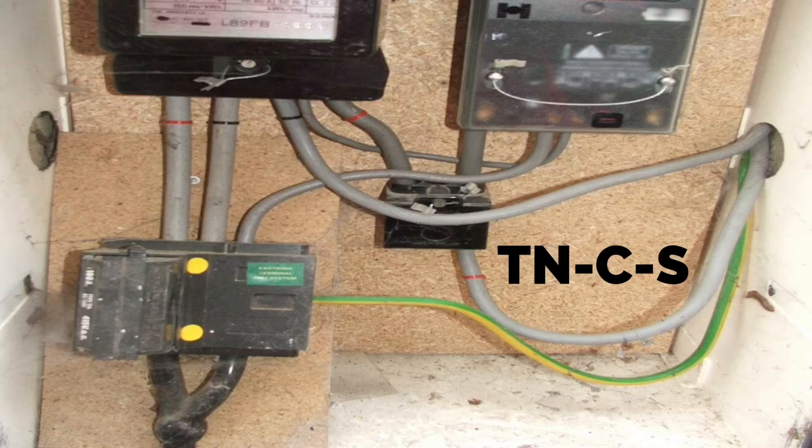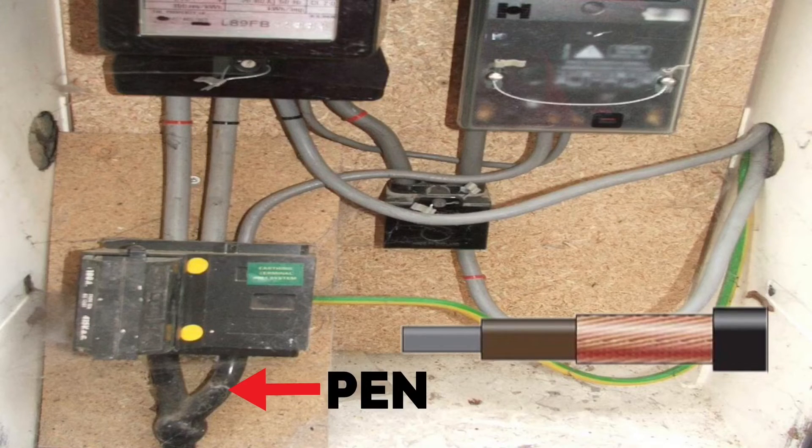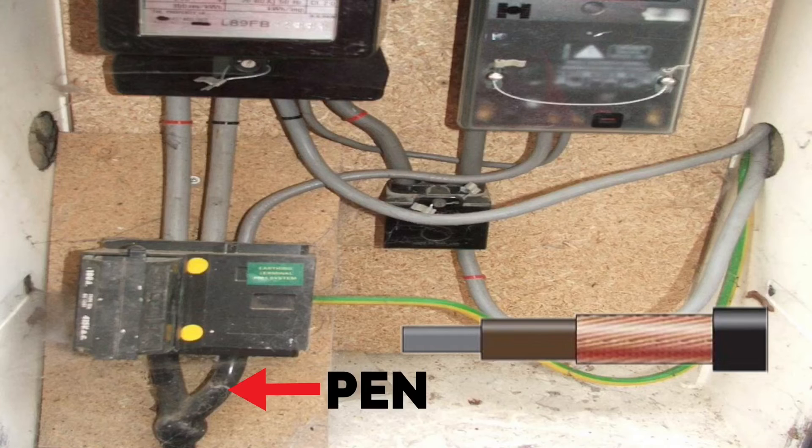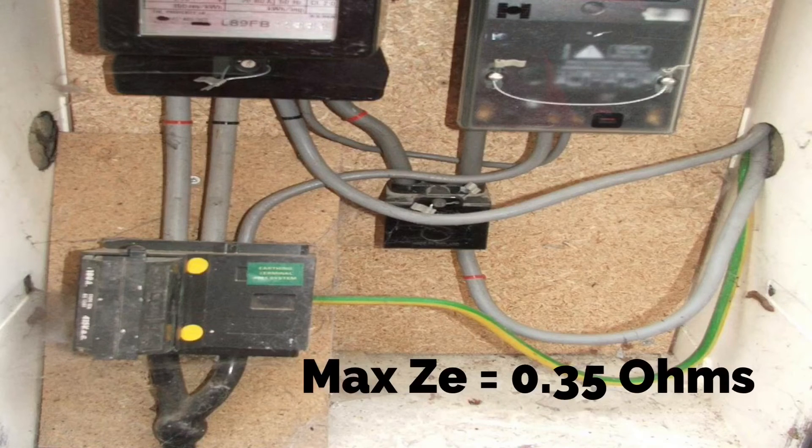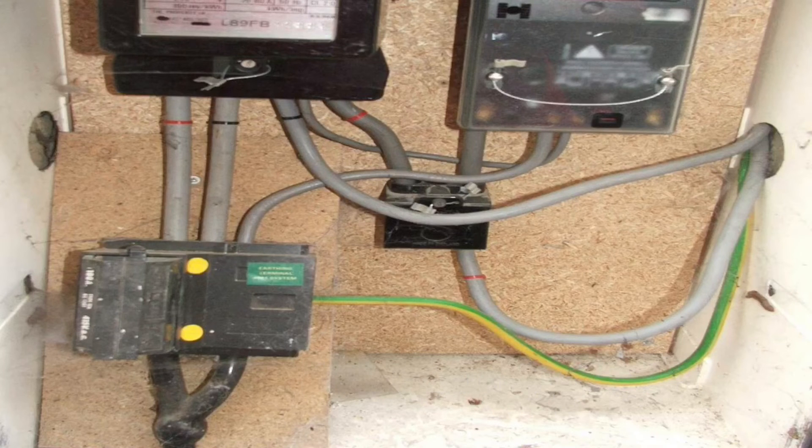TNCS — terra neutral combined and then separate. TN: terra neutral combined in the supply authority's cable, using a PEN conductor coming in with a protective earth neutral. We separate it in the installation, so we have a separate earthing conductor shown here in 16mm and a separate neutral conductor from the meter going out into the installation in 25 millimetre squared cable. You would either need to record the maximum external earth fault loop impedance for this earthing arrangement, which is 0.35 ohms, or measure the external earth fault loop impedance for your test paperwork.